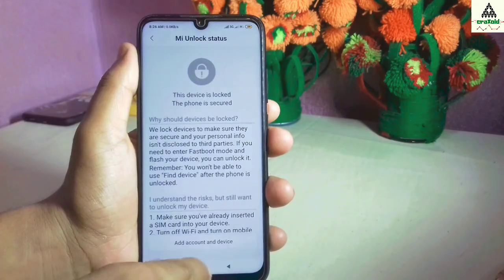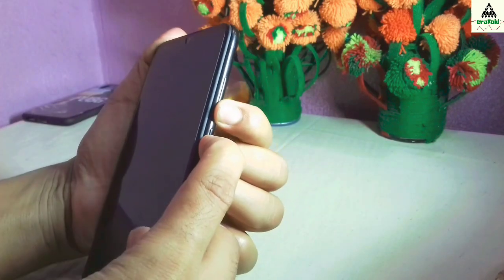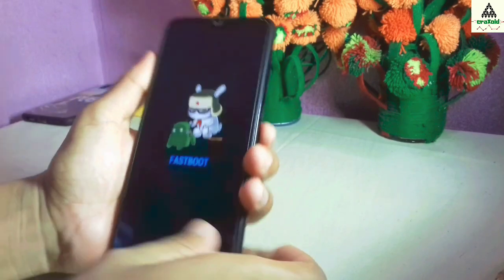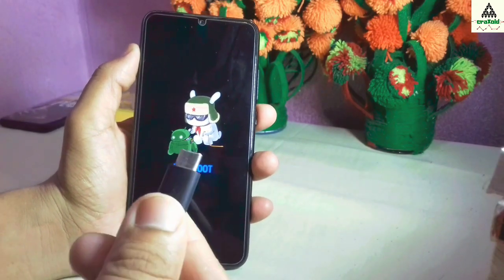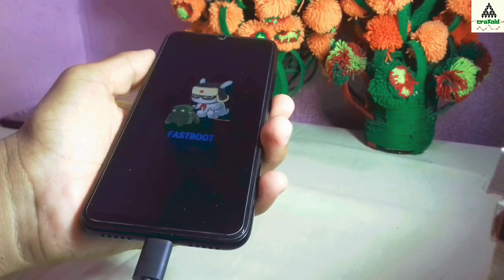Now go back and power off your device. Then go to fastboot mode by pressing the power button and the volume down button continuously for about five to ten seconds. This interface indicates that we are in fastboot mode. Now connect your phone to the laptop or computer with a data cable, and remember your phone must be in fastboot mode.